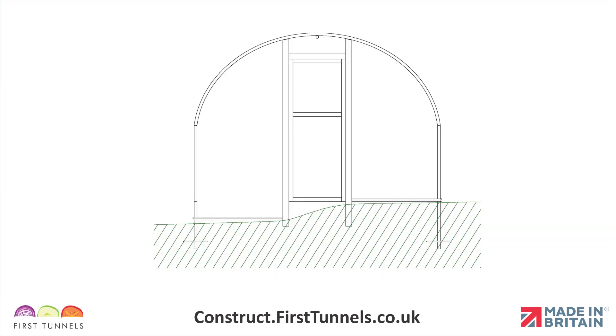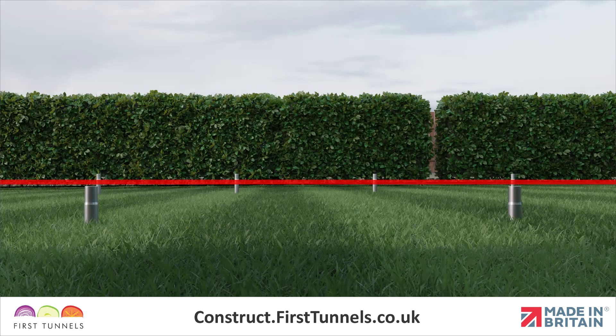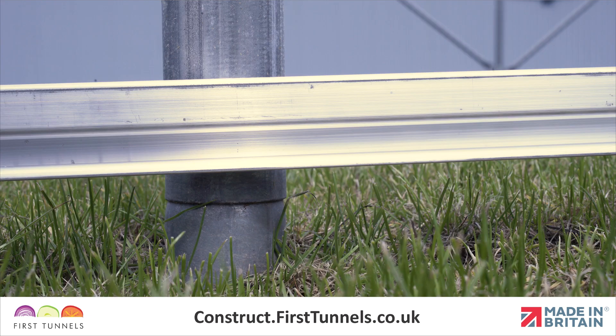If your polytunnel has a slope across the width, then we suggest fitting the rail on the side that is highest first. Your foundations will have been positioned at a consistent height, and consequently the swage joint can act as an indicator for the position of the rail. Set the base of the rail in line with the joint on the foundation.